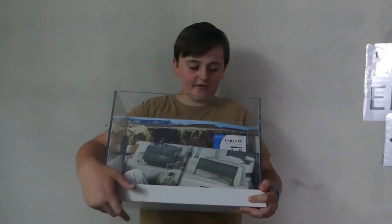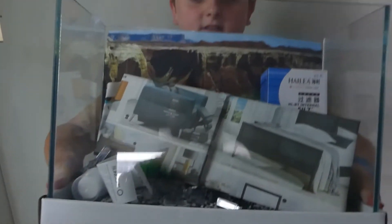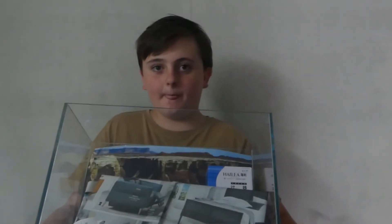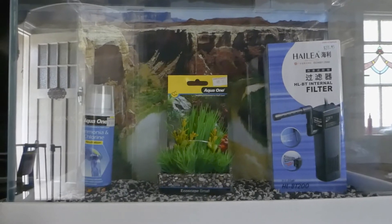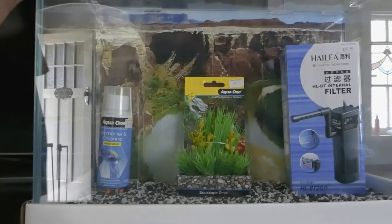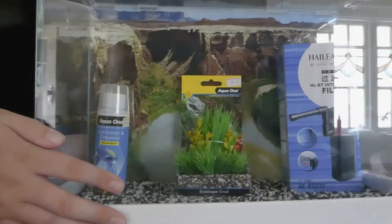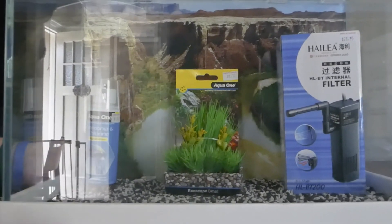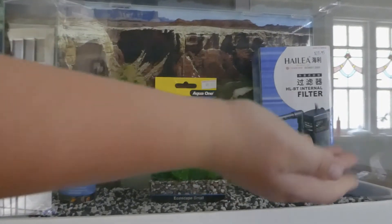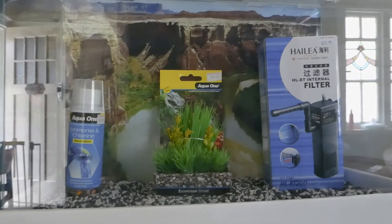Okay guys, I got this fish tank right here and I'm going to put some betta fish in it. We're back home and this is my new betta fish tank — or fighting fish tank, whatever you want to call it. I'm going to plan to breed something in this. It came with some substrate, some gravel, a filter, some light, some fake plants and some dechlorinator.